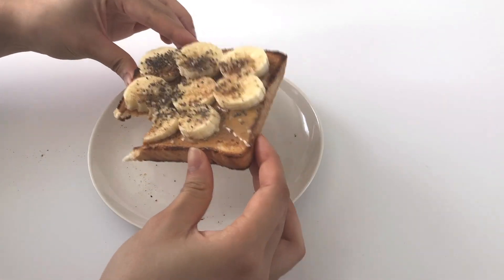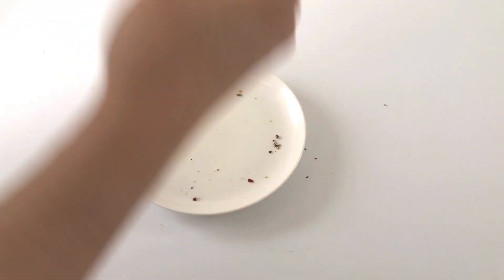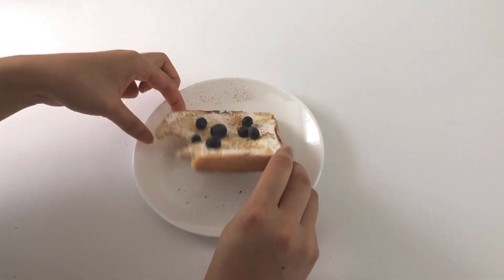Anyway, I hope you guys enjoyed this little video — it's different from my vlogs. I had so much fun making this and I hope to make more in the future if you guys want to see them. Thank you guys so much for watching and see you guys in the next video, bye!